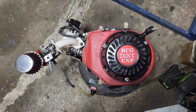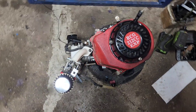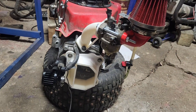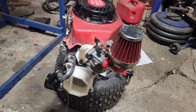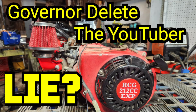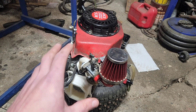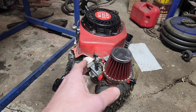This is the perspective of most Predator Engine videos on YouTube, but we're going to change that for this video — you will probably be at this perspective. We've been working on this engine and covered a ton of mods in order to hit about 6,000 RPMs on the bench. There'll be a link for that down below, along with what's going on with this horizontal shaft to vertical shaft conversion.